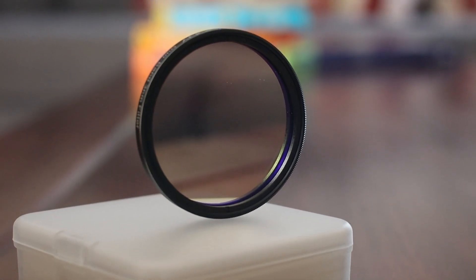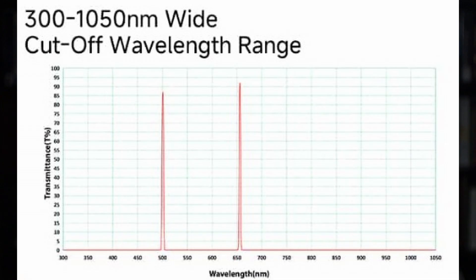This filter is designed for astrophotography and you can use it on one-shot color cameras. It targets H-alpha and oxygen emission lines with an ultra narrow band of 3nm bandwidth, which makes it ideal for capturing nebulae and other deep sky objects even under heavily polluted night skies.